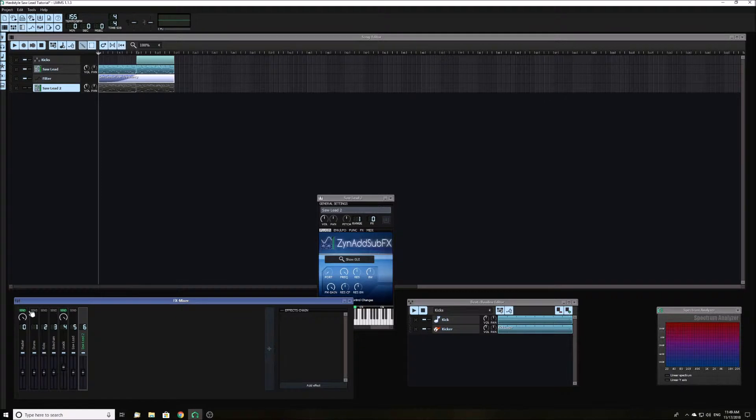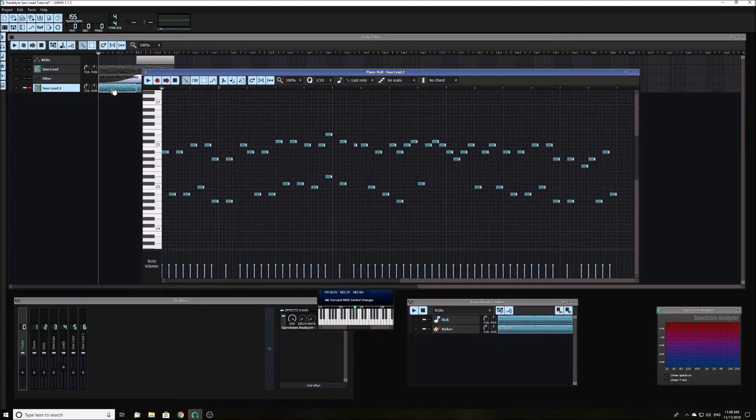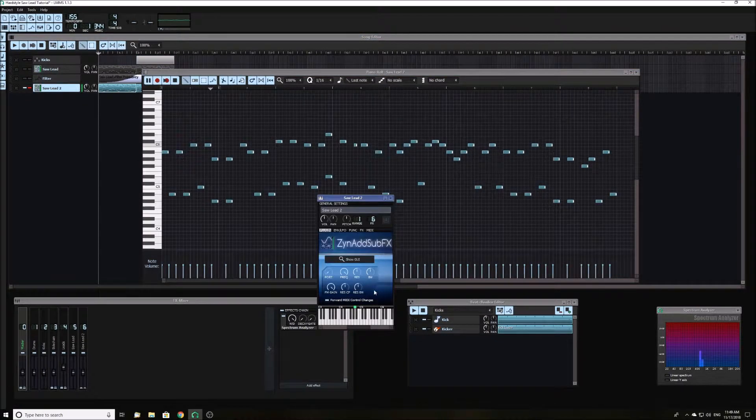You can link the leads to a side chain if you want. While sound designing, I like to put the melody on a loop so that I can hear the sound change as I edit it. Turn the volume up a little.